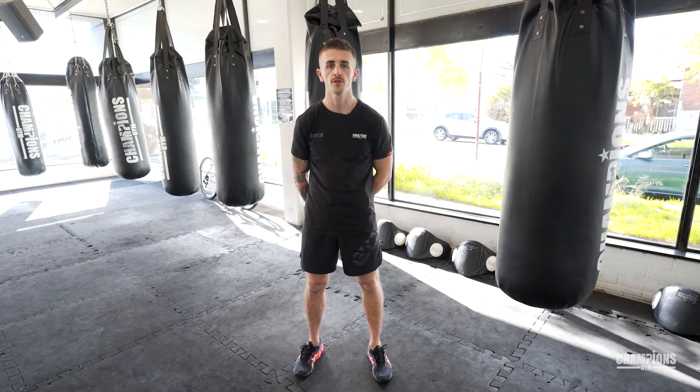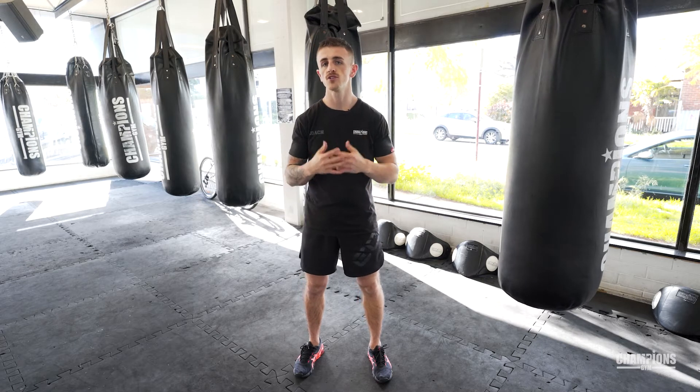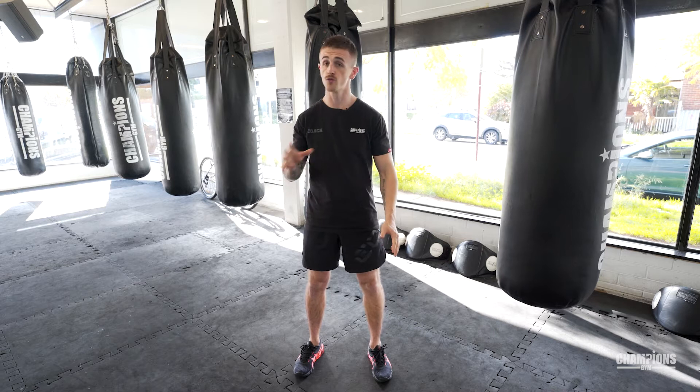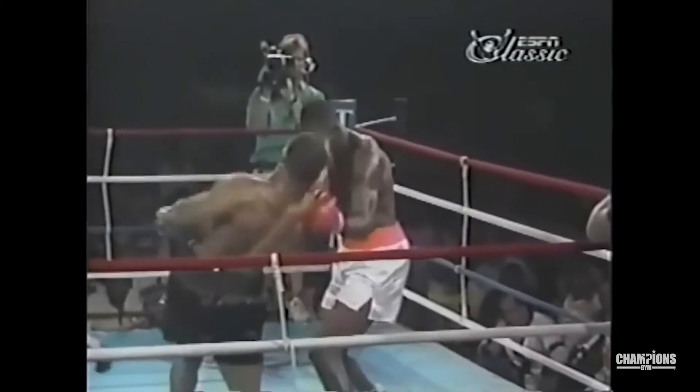Combo number two: we're going to throw a rear body shot and a rear uppercut, but we've got to use a punch to get on the inside first. The rear body shot and the rear uppercut is something that was used by Mike Tyson quite a lot. He liked to get on the inside, have his hands nice and high, develop a lot of power, go to the body and then take off the head.